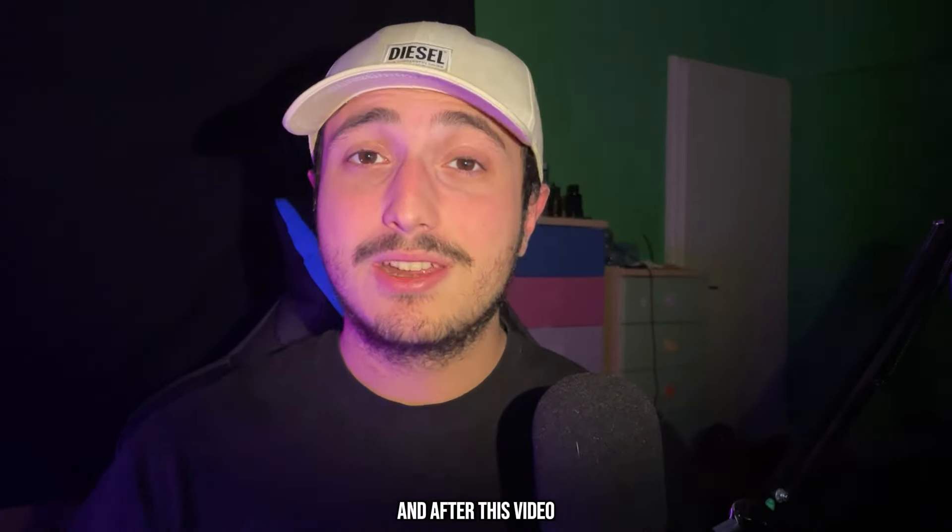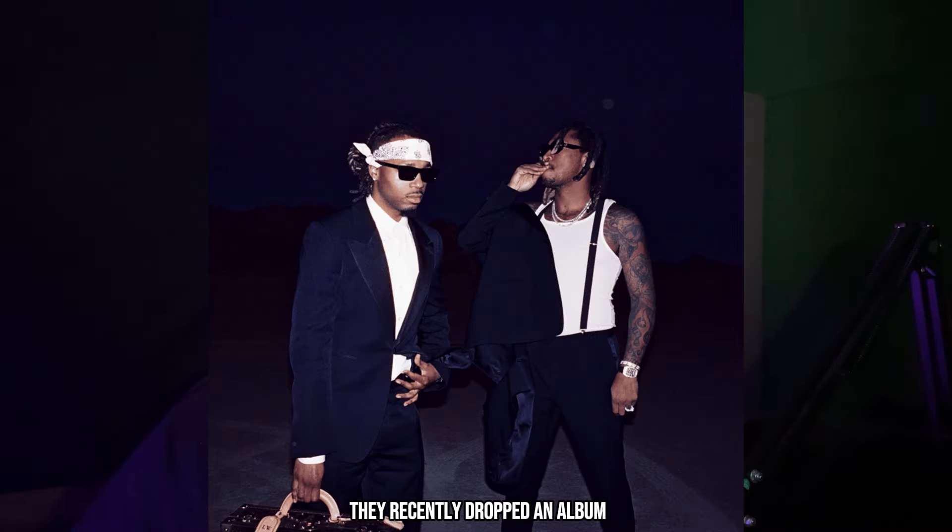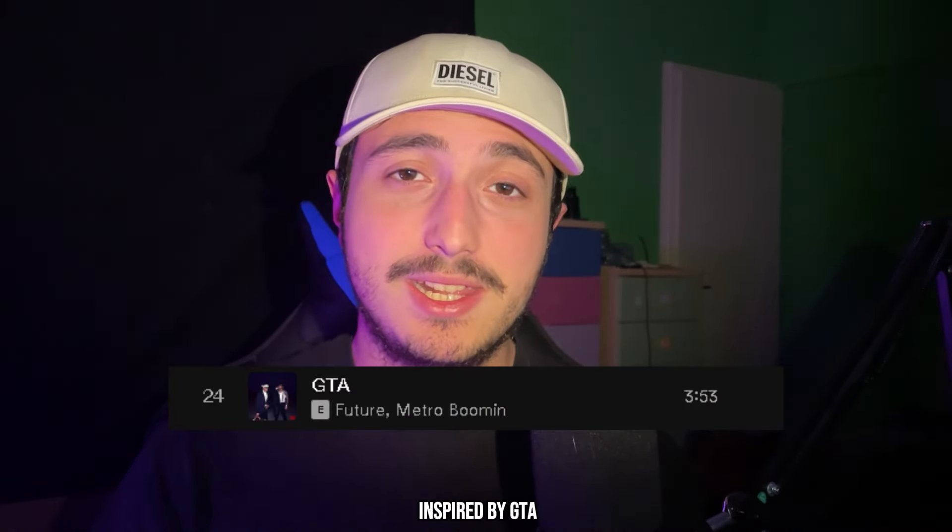What's up guys, I'm Pede Beats, and after this video you're going to make the hardest beats for Future like Metro Boomin. They recently dropped an album and today we're going to make something inspired by GTA.